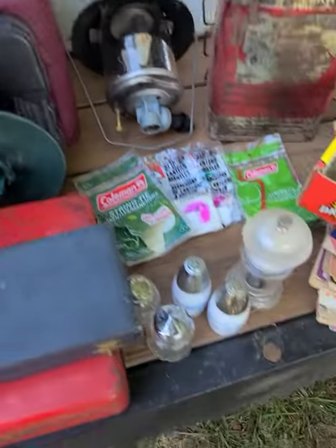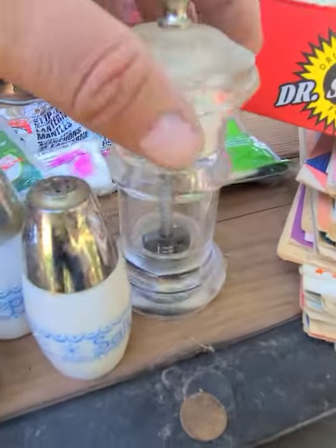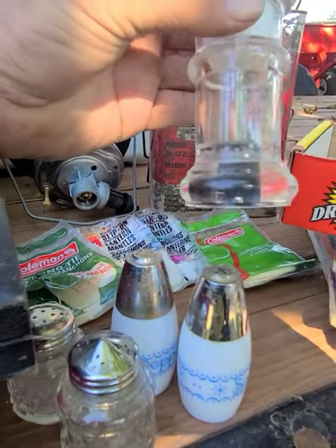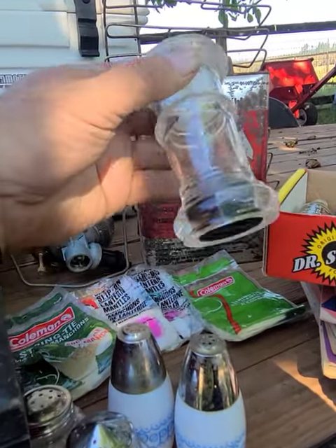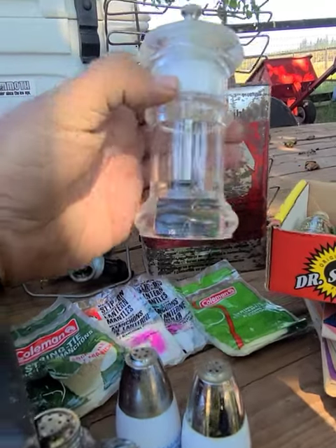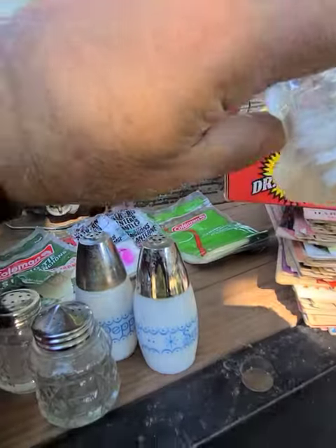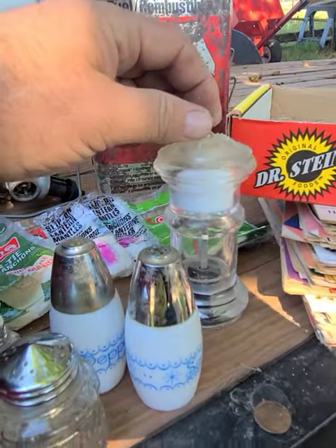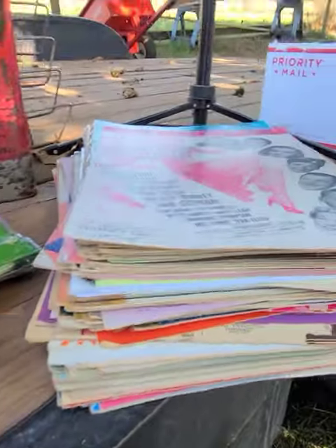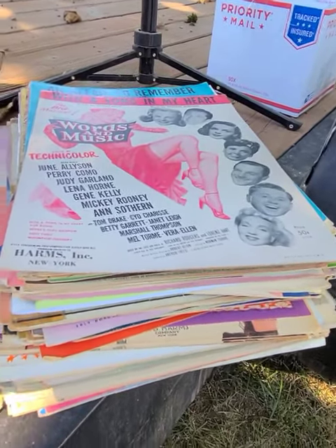Got some old shakers — this one's actually really cool. It's an old Thompson carbon steel. What I like about this one is it's a pepper grinder in the bottom and just a salt dispenser in the top, so it's an all-in-one unit. Dig that.